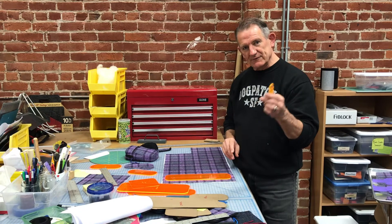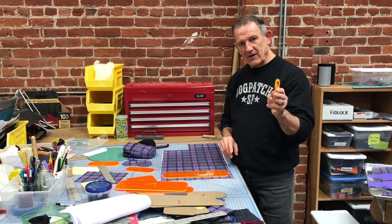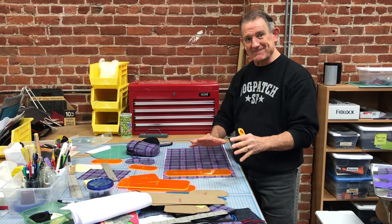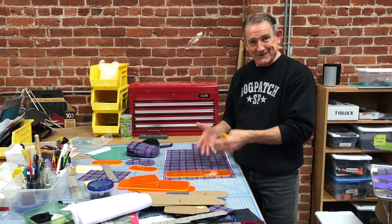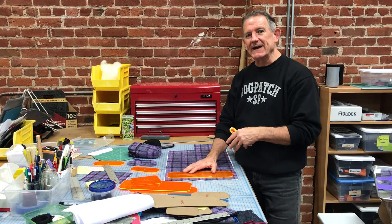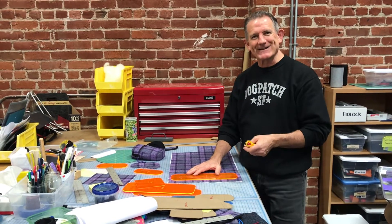My cutting tool of choice is a rotary cutter and I cut all of these by hand. You can't laser cut them because it stinks when you do, because it's basically hair — it's wool. So we're hand cutting every one of these, and that's a look into the process. Thanks for watching.